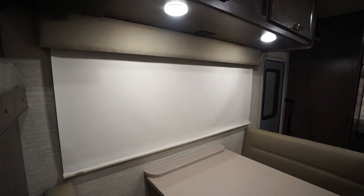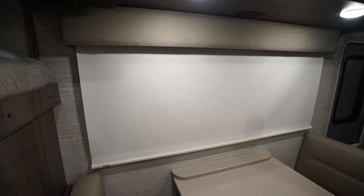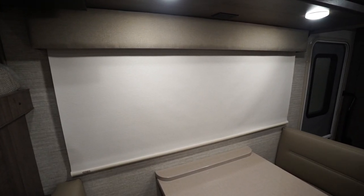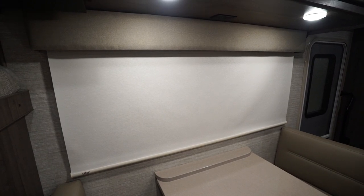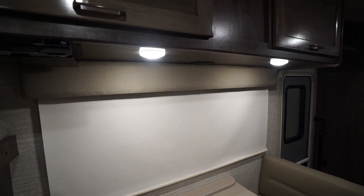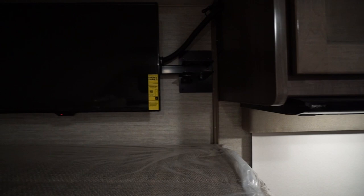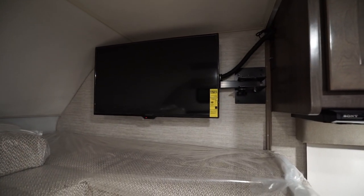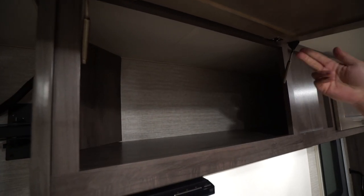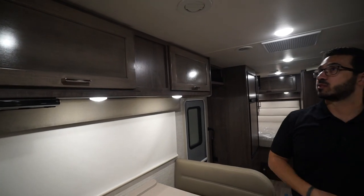MCD shades up here — those are name-brand blackout shades. I like the fact that they're a lighter color instead of actually being black, so at night you can close them for privacy without it feeling closed in. Lights right up top, a DVD player next to that which is hooked up to the TV up front in the cab. Above the DVD player there's storage with strut support, hidden hinges, and high gloss cabinetry.